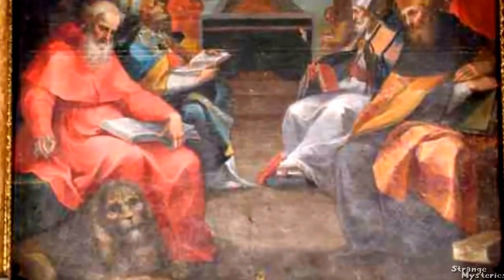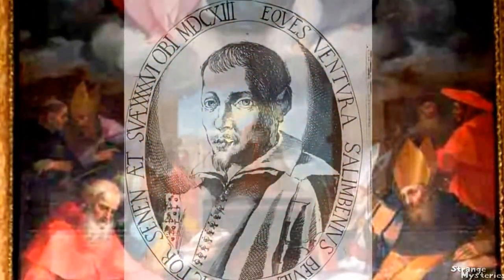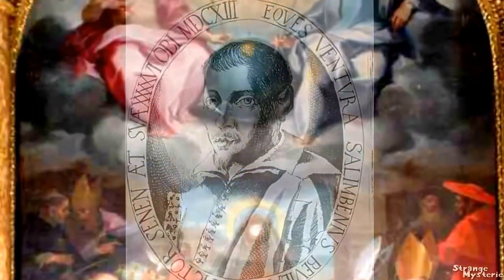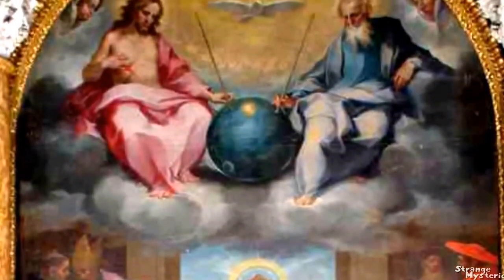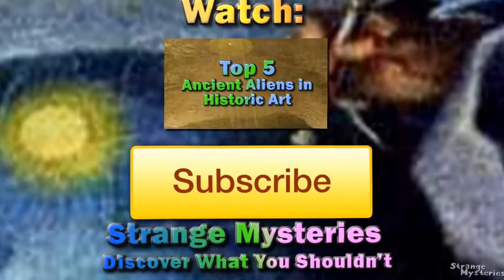What exactly was the vision the artist saw when he painted this work of art? What inspired him? This is truly odd. Discover more mysterious and uncanny paintings throughout history in our top 5 list. Subscribe for weekly updated mysteries.